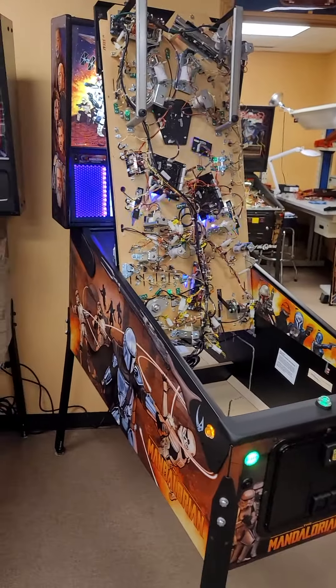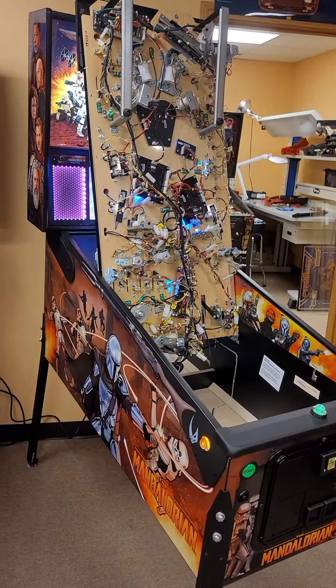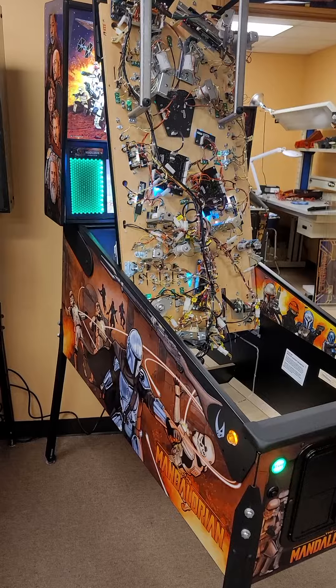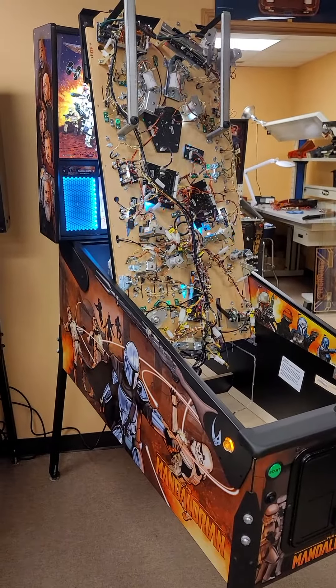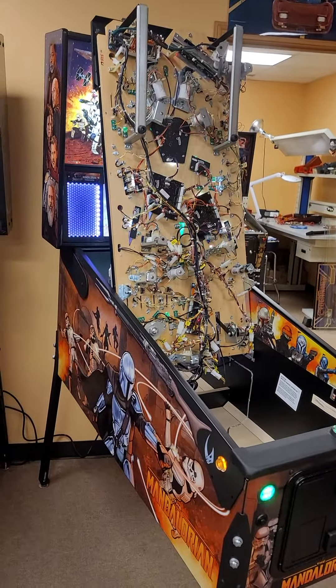If you don't know how to get your playfield vertical, please go to my website. Above my logo you'll see pinball assembly, and on that page there are four videos. The very top video is the Stern Spike system, which is this game. Learn how to get your playfield vertical — you're going to need to know how to do this.